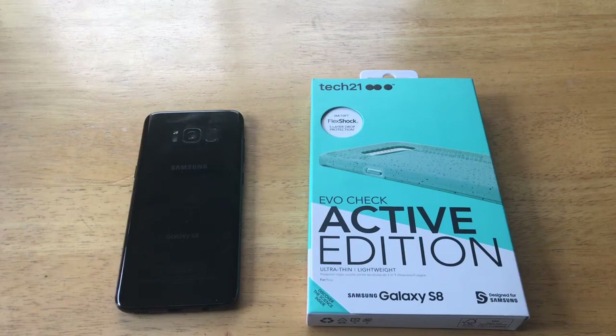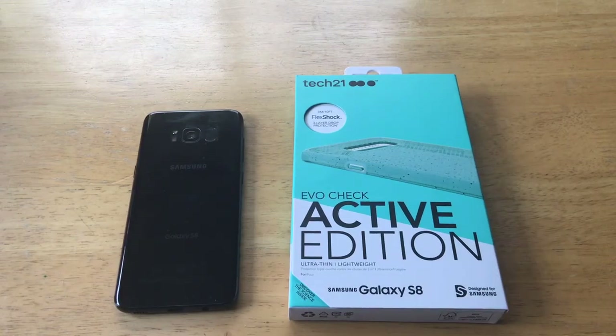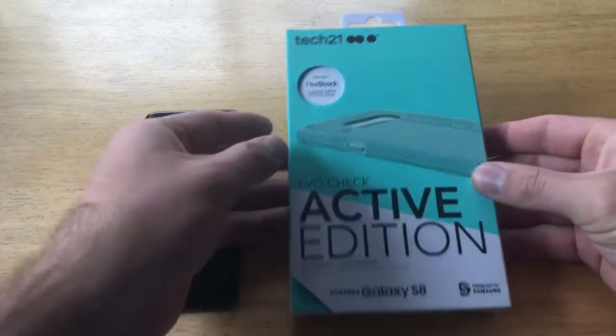The Evo Check Active Edition case comes in two different colors — there is the turquoise, which is the one we will be looking at today, and there's also a clear grayish one as well. Let's go ahead and start off by taking a look at the packaging.